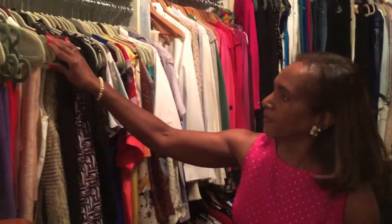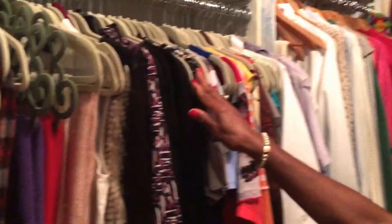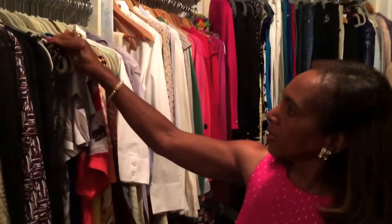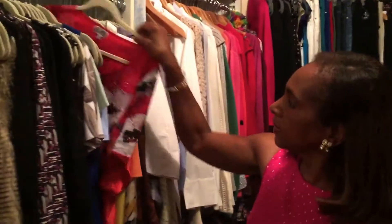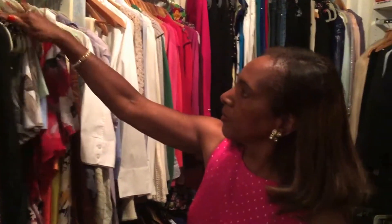Welcome to my closet. Now first in organizing my closet, I'll show you the hangers. These are the velvet hangers that I purchased at Costco about four years ago. These allow me to put the softer items, and it allows me to pull things out and put them back without crushing anything.